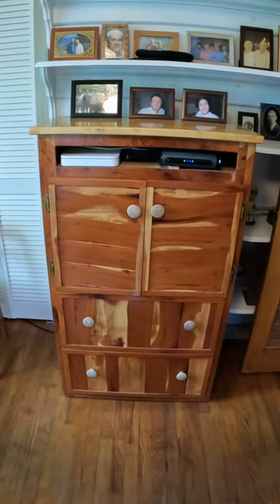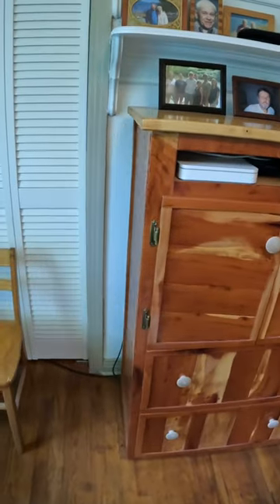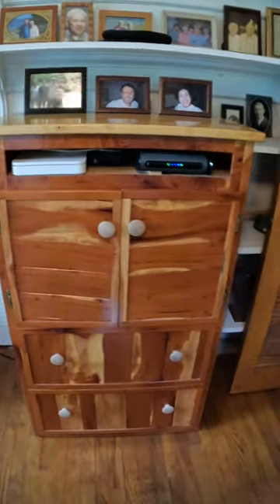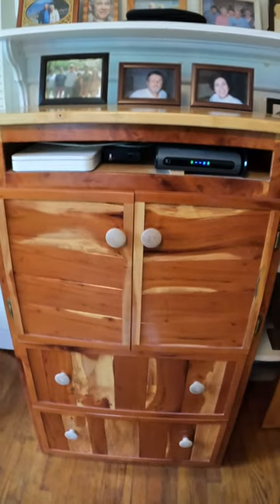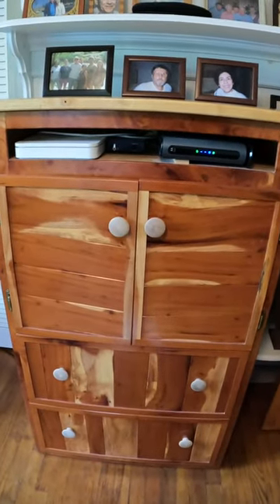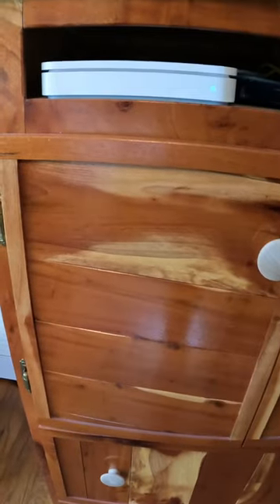About a year ago I did a video on making this printer armoire. I'm still working out plans for a Lazy Susan for the actual printer that's inside, but this has been a beautiful sight in my office and the wood is getting redder and redder all the time. It is absolutely gorgeous.